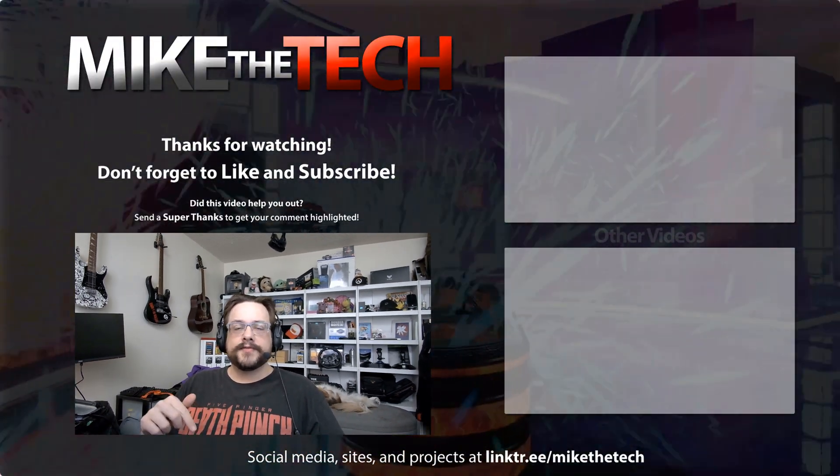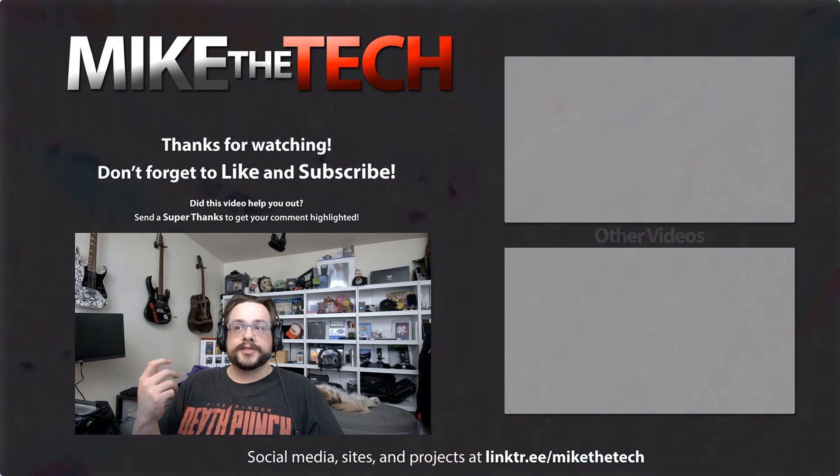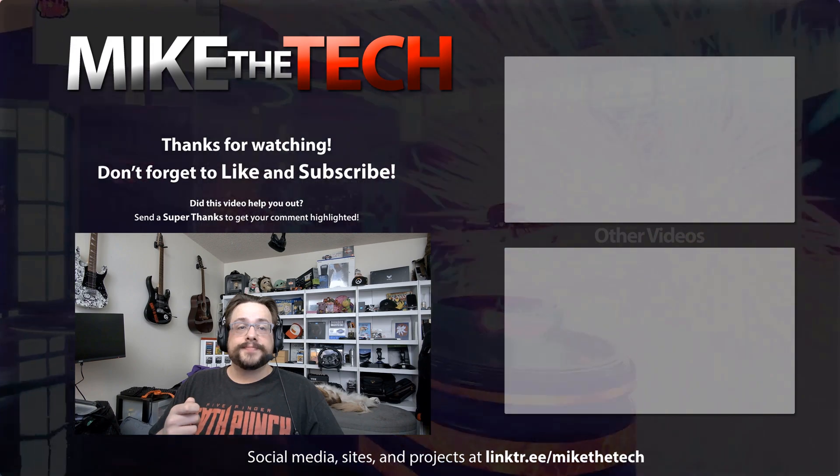That's it for this one. If you have any questions or comments, let me know in the comments section below. I'm going to try this out for a while and see what I think of it. If you have anything you want to know about the device, let me know for that follow-up video — thanks for watching.